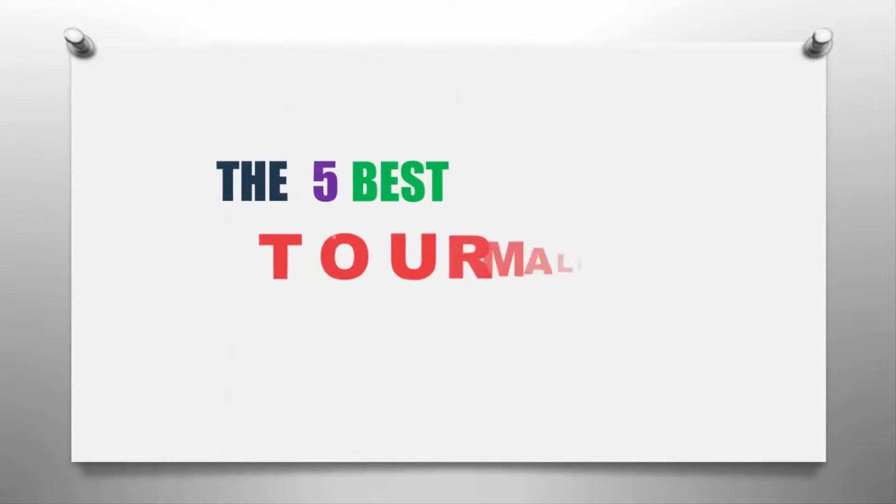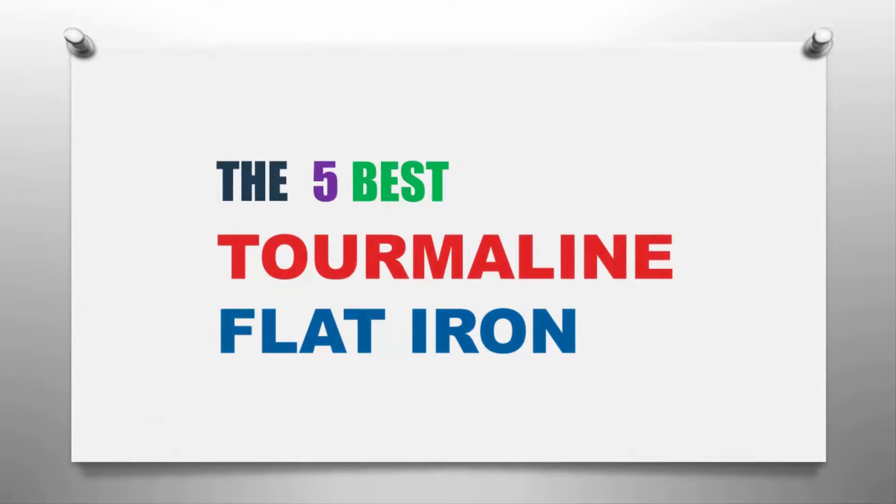The Smart Gadgets presents the five best tourmaline flat irons. Let's get started with the list.